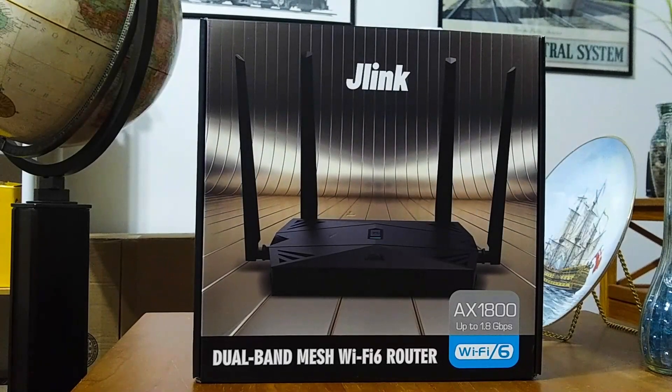Hi, this is Jeffrey and today I wanted to do a little video on a new router I recently purchased. This is the J-Link dual band mesh Wi-Fi 6 router, model number AX1800. I was originally looking for a wireless range extender or repeater because I was getting very poor connections between my main router in the bedroom to my main smart TV in the living room.